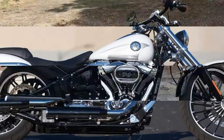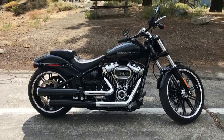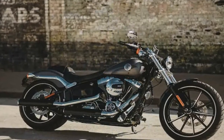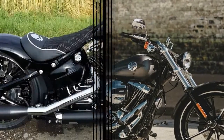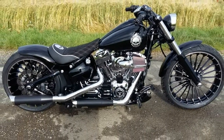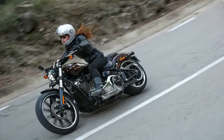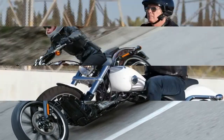I was looking at a soft tail that looked more like a Dyno around the fuel tank area. Then it struck me — the tank mount panel that also encompasses the speedometer on the rest of the range, and covers the gap between the old split tanks, was gone. A clean one-piece tank replaced it, and the instrumentation was digitized and integrated with the handlebar riser cap.